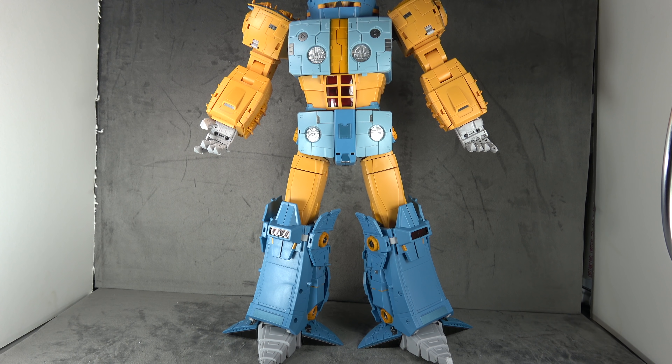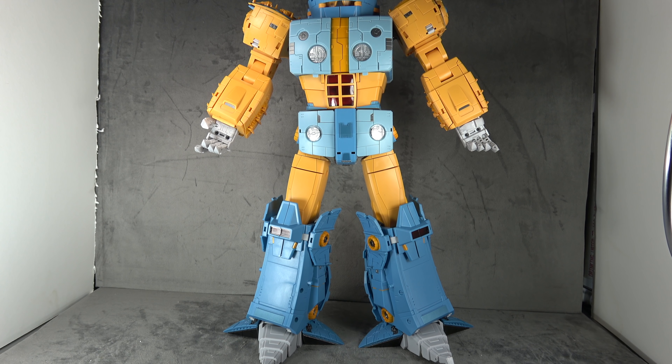What's up everybody, it's your favorite world-eater's favorite nerd, and today we are looking at the Studio Series Unicron. We got to get through this transformation — this is on loan to me.